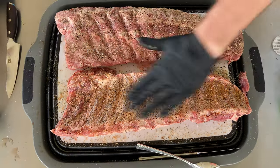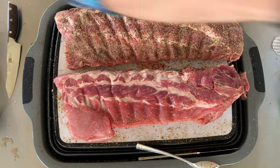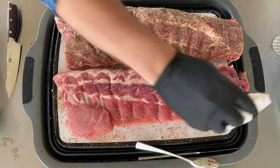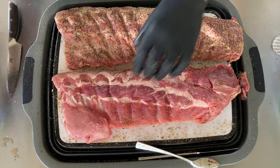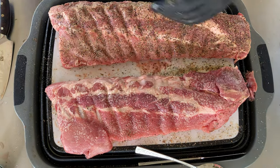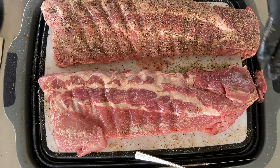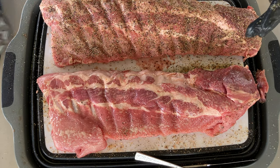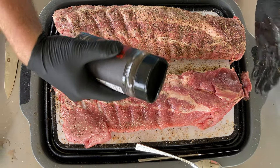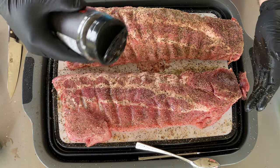Pat that on, flip it over, get the front side. This one's a little wet so we're going to pat it with a paper towel to get some of that moisture off, then spray it down with olive oil. Y'all can tell me if there's a reason you don't like olive oil and prefer mustard, mayonnaise, or hot sauce — but I have not found a great reason to smear mustard all over unless you're just in the mood for mustard. Olive oil spray is just so easy and works really well.